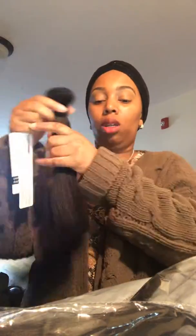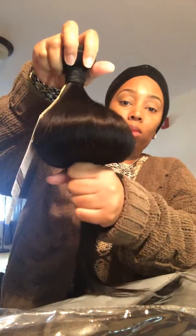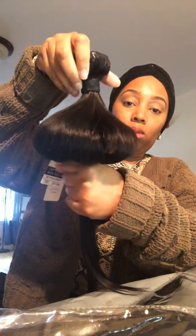The wigs are really good for the price. I like it. It is going to be a nice bob, middle part. I'm going to do it to her shoulders and construct it on a mesh dome cap.